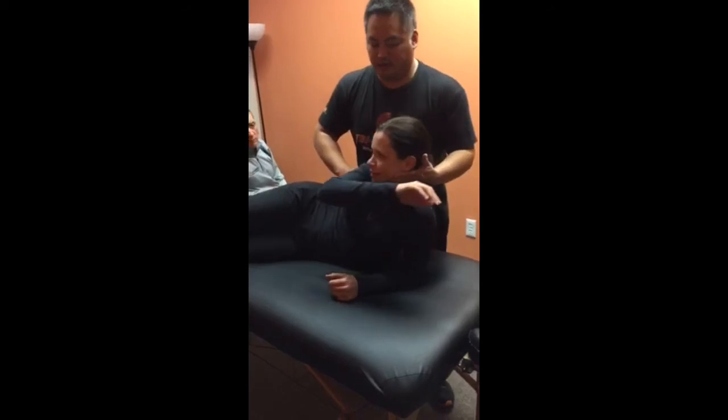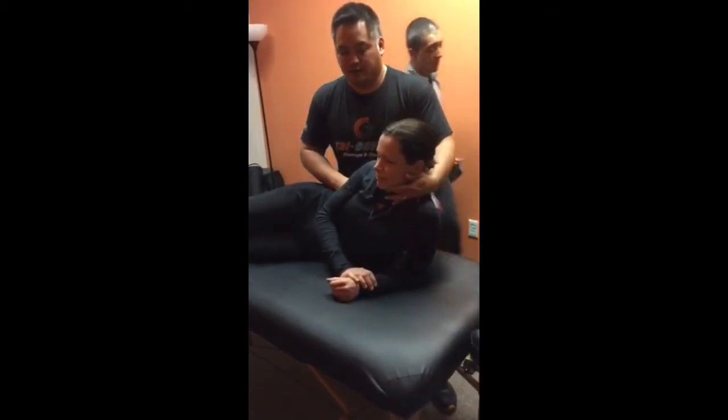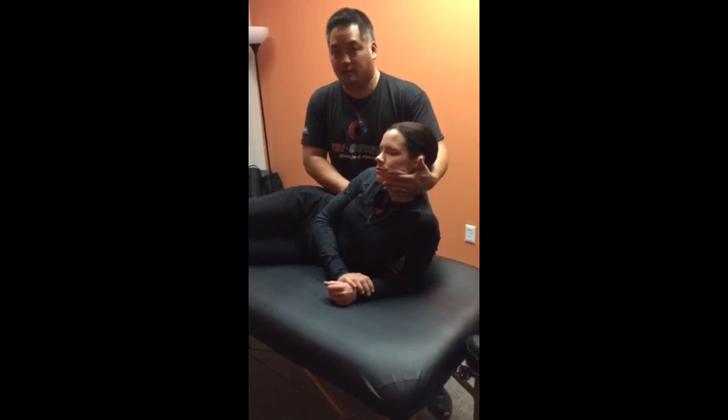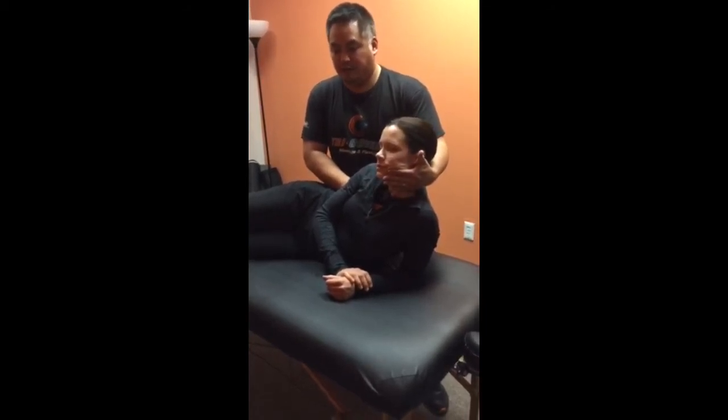Go ahead and take a deep breath, relax this, and let me try from here. Exhale, push here, and I'm going to kind of pull — it doesn't take much force. Just gentle traction up on the cervical spine. Is that better? Do you feel it come a little bit higher up?